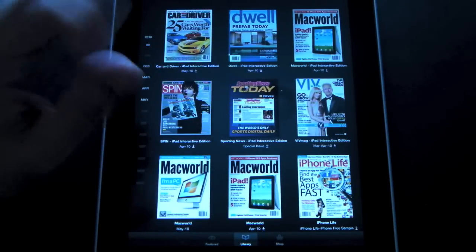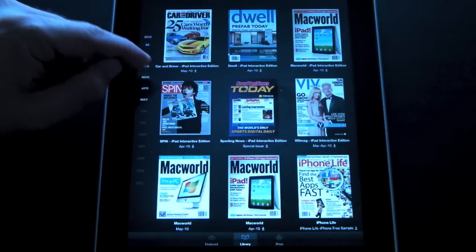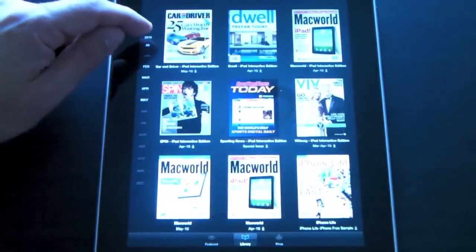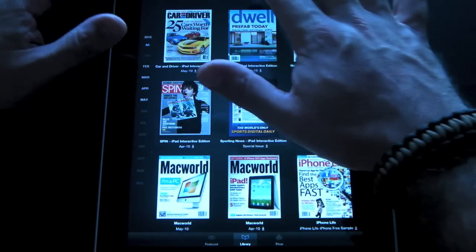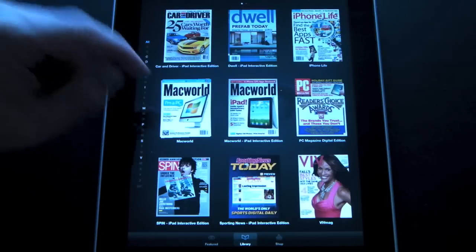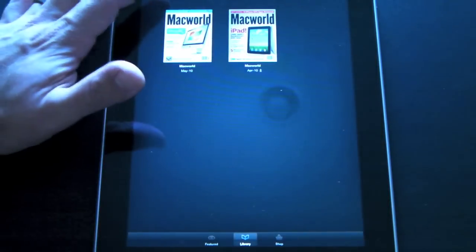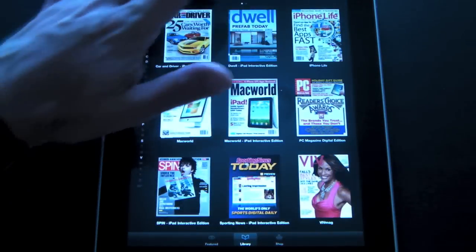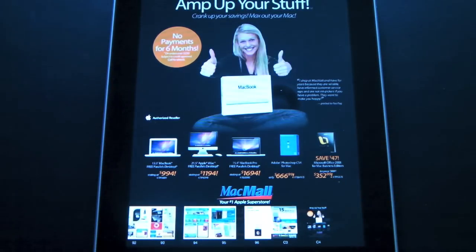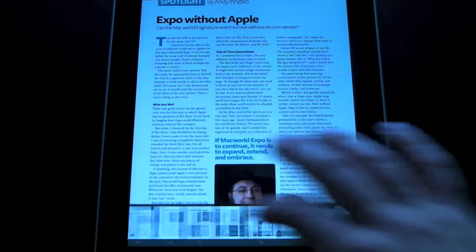You can view your magazines by both date and by title. Here I have it sorted by date, and you can also view by month — clicking on different months, all, or the year. You can also view by title, which separates them out into different titles stacked on top of each other. For example, here I have two copies of Macworld, one from May and one from April. To look at a magazine, all you do is tap on it and the magazine launches.